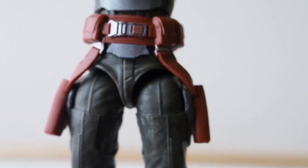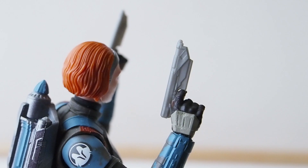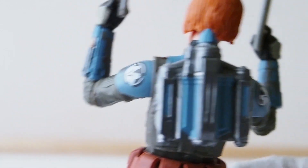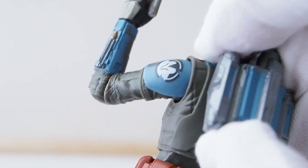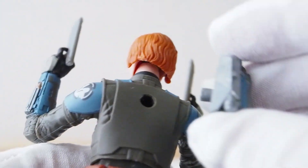She has two working holsters for the blasters she's holding, and the jetpack is removable — it's only a peg hole, that's it.